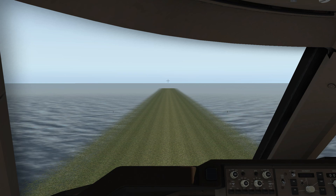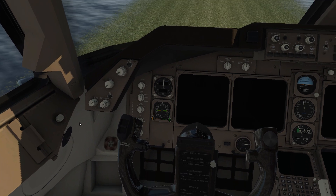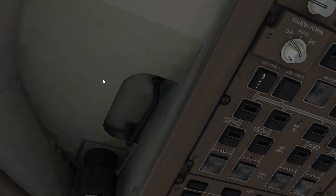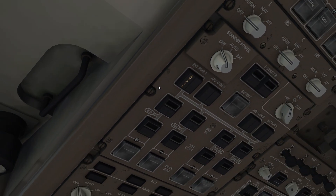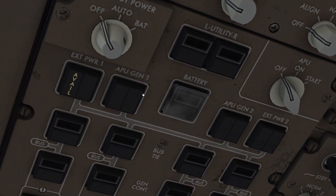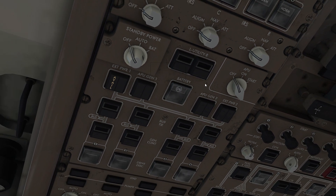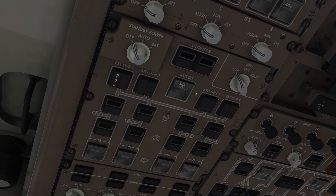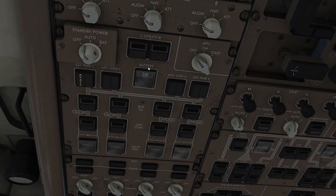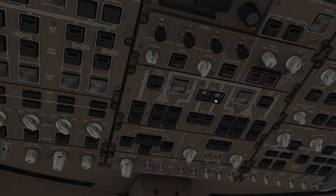Hi guys, welcome to my YouTube channel. Today I will teach you how to start up a Boeing 747-400. Here we have external power, but today I will try the battery and APU method. First we need to turn on the battery, and then we just start the APU up, but I think we first need to turn on the fuel system.